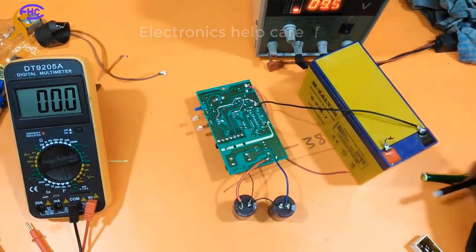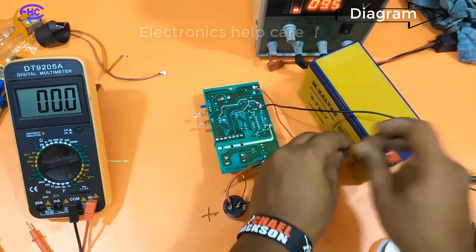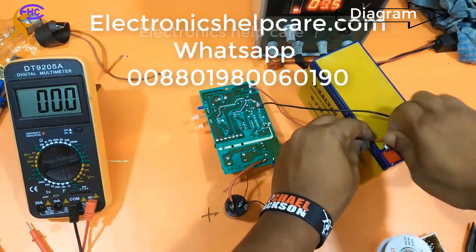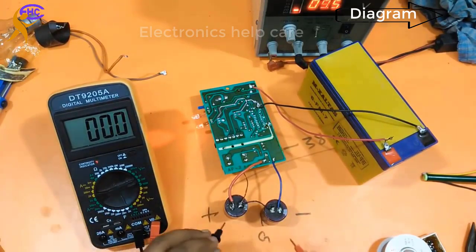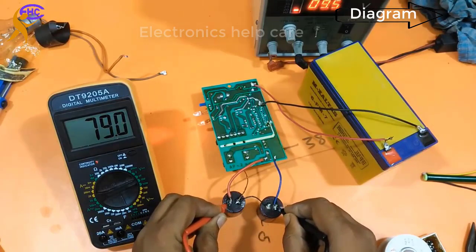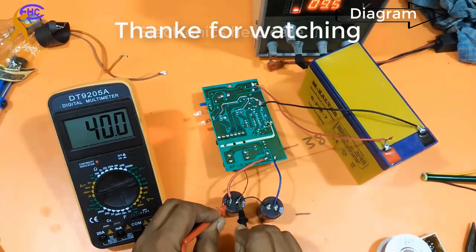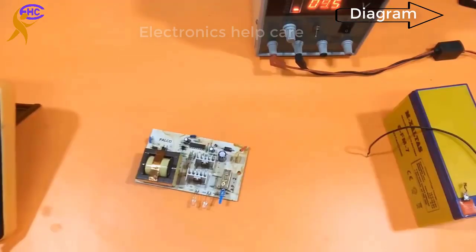This is a 12V to ±40V inverter circuit. Here we can see positive, negative, and ground voltage. The input is 12V from a battery. The output is positive 40V and negative 40V. For the transistor amplifier, the full voltage is 79V. Positive 40V and negative 38V — this is no problem.